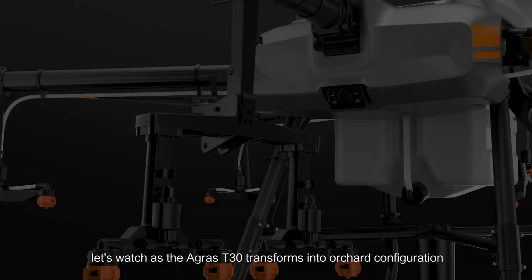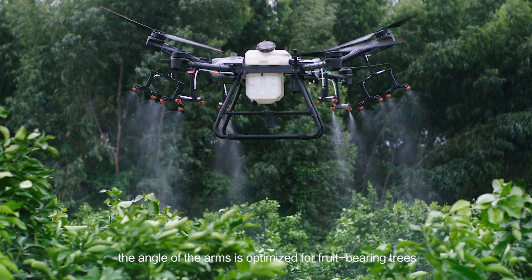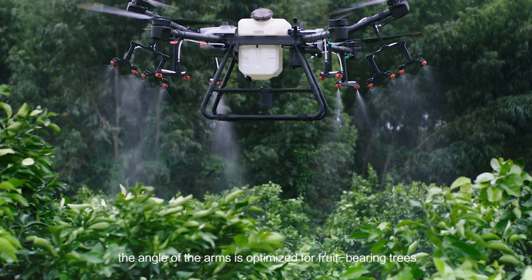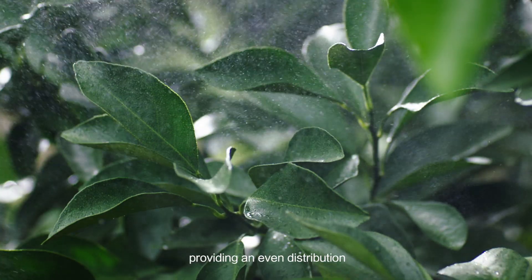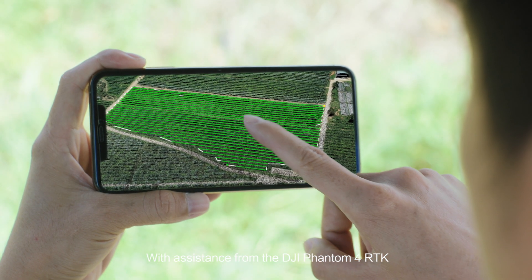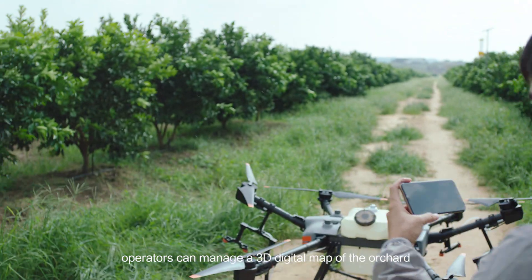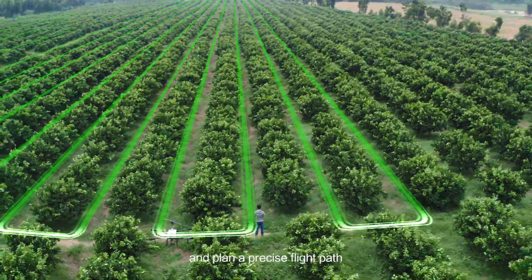Let's watch as the Agras T30 transforms into orchard configuration. The angle of the arms is optimised for fruit-bearing trees. In this controlled spray direction, pesticides can travel down along the branches, providing an even distribution. With assistance from the DJI Phantom 4 RTK, operators can manage a 3D digital map of the orchard and plan a precise flight path.